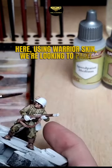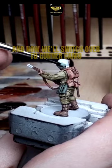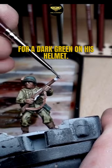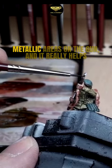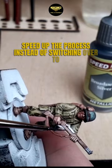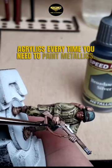Using Warrior Skin, we're looking to paint the hands and face with this color, and now we'll switch over to Gunner Camo for a dark green on his helmet. We'll use Broad Sword Silver to paint all of the metallic areas on the gun, and it really helps speed up the process instead of switching over to acrylics every time you need to paint metallics.